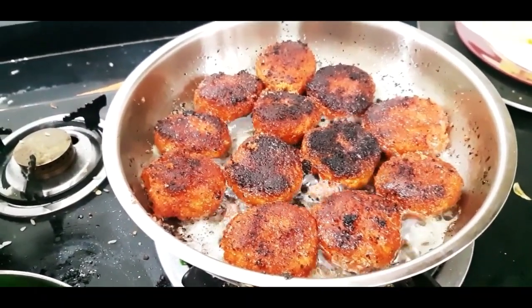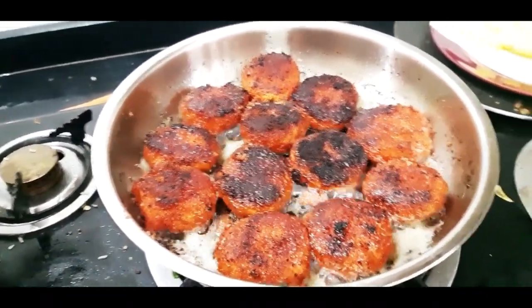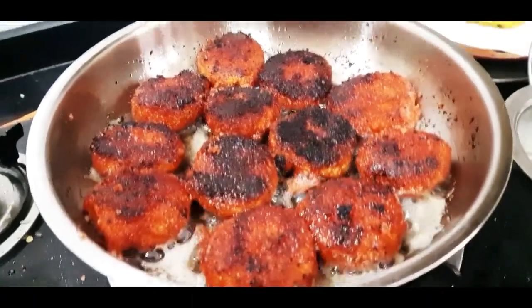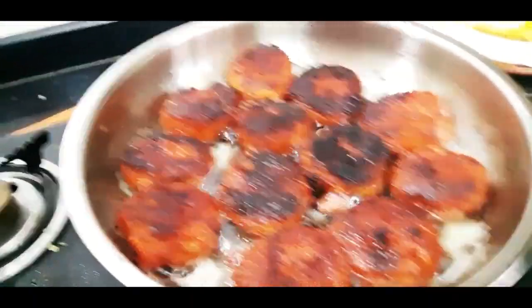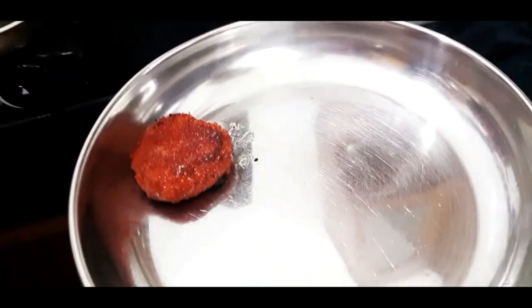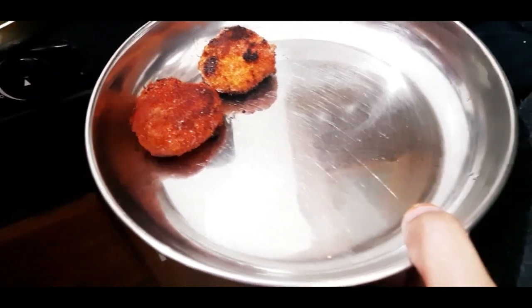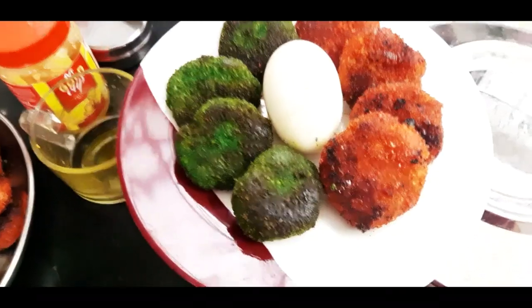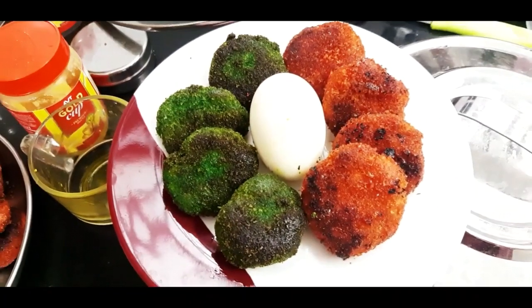Now let's flip all the nuggets. Let's fry them in the oil. Now let's remove the oil and put them on a plate. If you want to taste it, you can taste it. This is a very tasty dish.